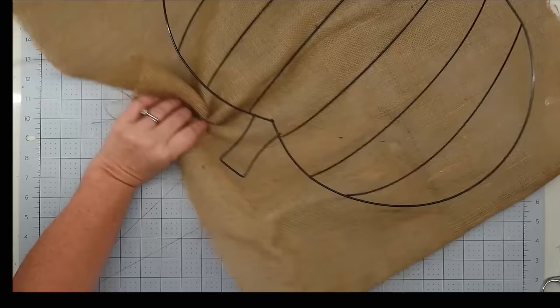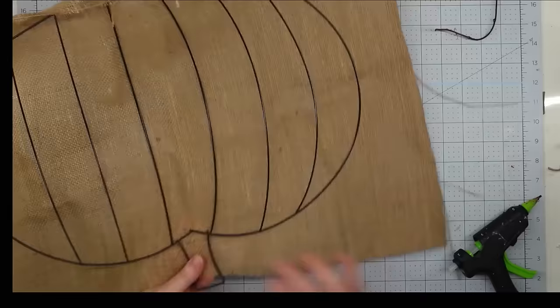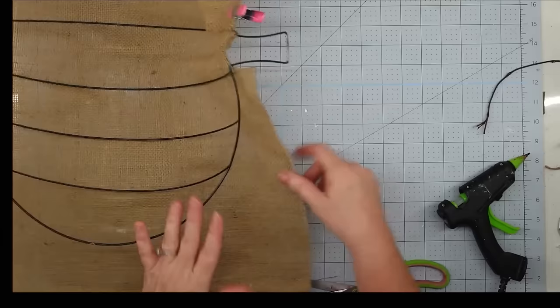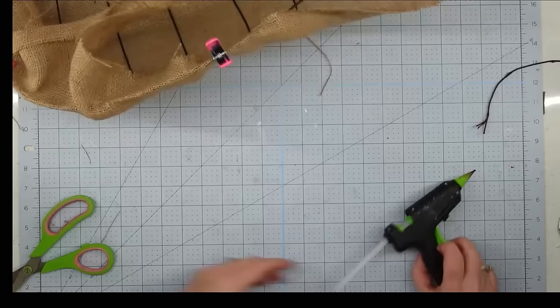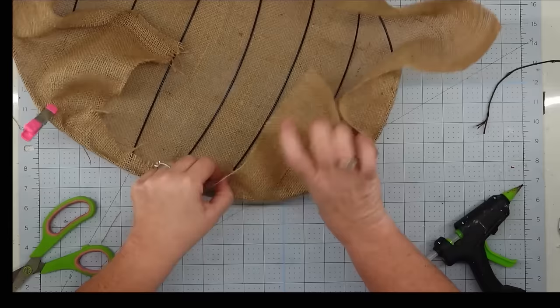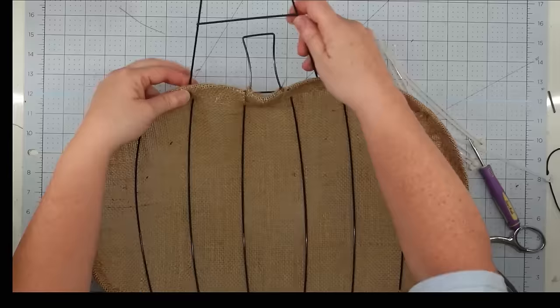This project isn't hard to do at all, but it does have a lot of steps. The first thing is to cover my frame with burlap fabric — I put a little hot glue on the frame, wrap my fabric around it, and put a clip on it to hold it until the glue sets. When I got to the stem, I put a little cut on each side so it could fit through. Keep going around the frame until it's all covered, putting a little tension on the fabric — enough so it doesn't sag but not so tight it warps the frame. Once all the fabric is glued down, trim it off to about an inch overhang and glue that down as well.